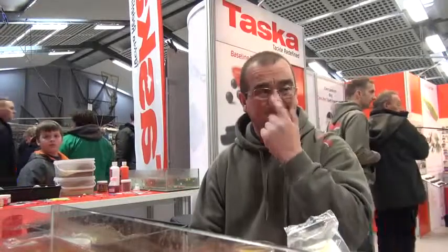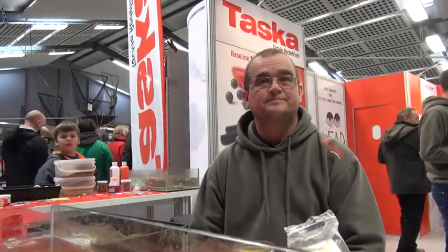Hello, Adam Brader reporting for Agus Bell TV. We're on the Tasker Tackle Redefine stand here in Norwich at the Carp Course Show. And this is Milky. How are you, Gary? I'm very well, thank you, Adam.